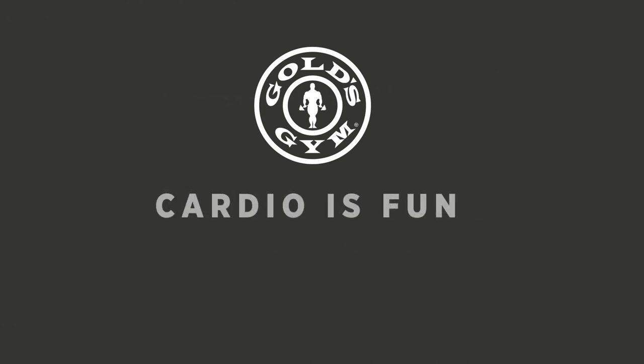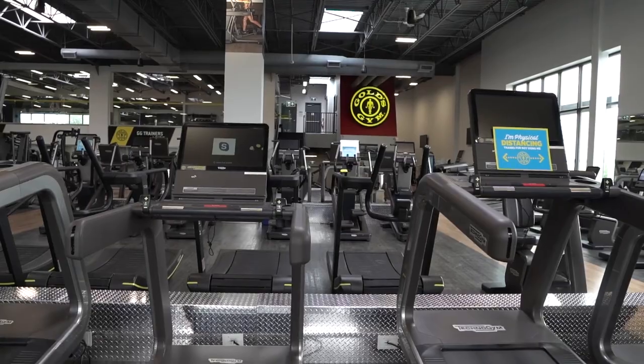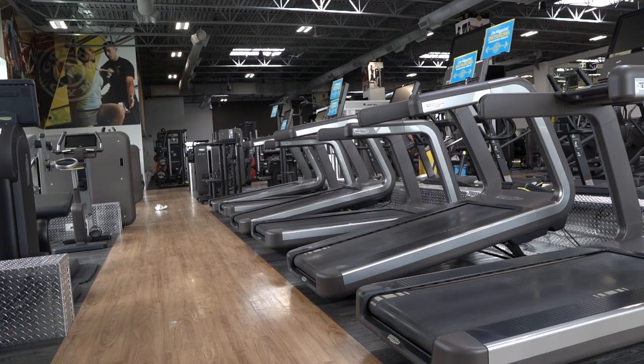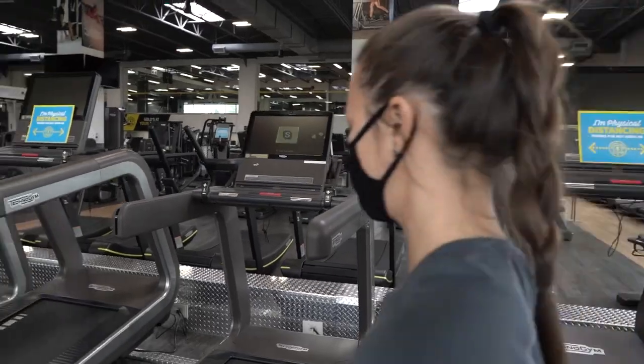Welcome back to Gold's Gym BC. Let's go check out the cardio area. You will notice every second machine is turned off to help with physical distancing.